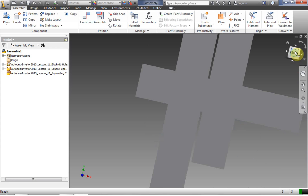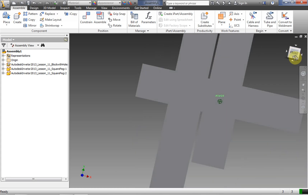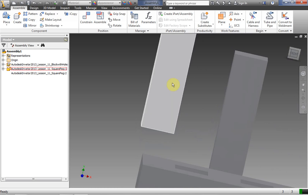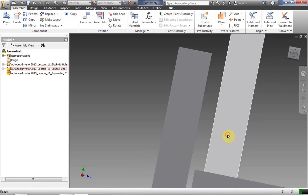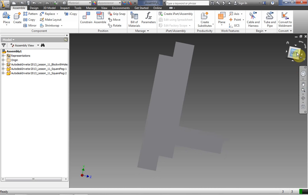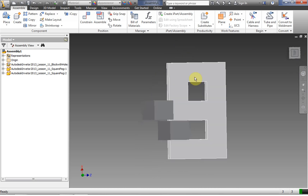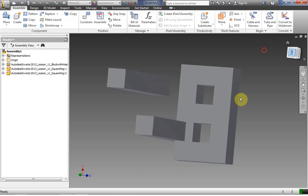Once something is constrained, a little tiny movement can actually move things quite a bit. So you want to be very careful at this point moving things around. Notice that the edge of my block is just off from the hole, and I can't really move it off of that plane — even though it looks like I can from this view, I assure you that I cannot.